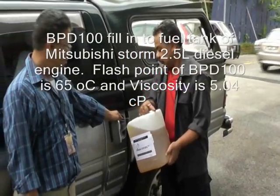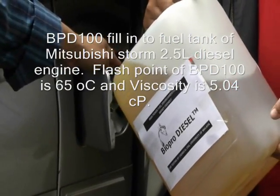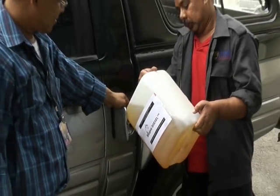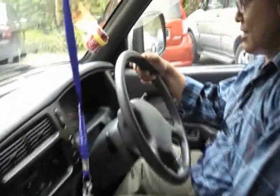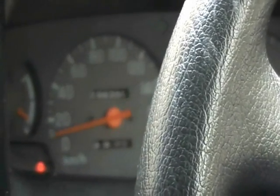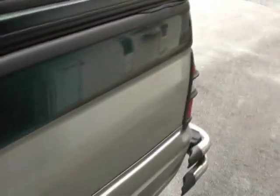We try to fill up the fuel. We start the engine on this storm car. Okay, very smoothly. The speed is good. And then the exhaust is not smoking at all. Let's go!